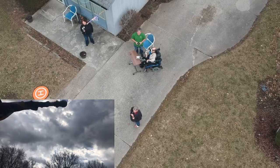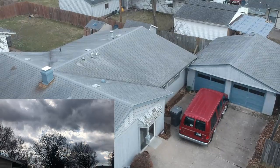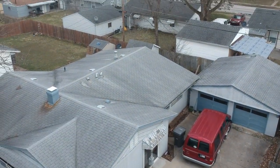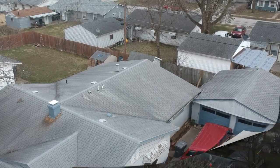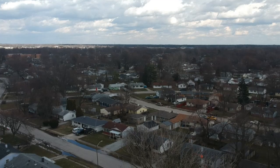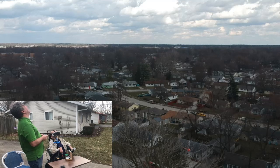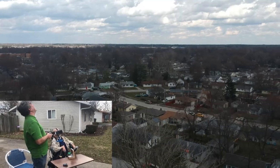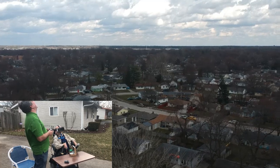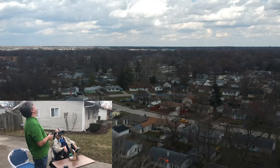Now we're back in safe territory, right over my house. And we're going to try it again, but not as high this time. Now you can have it again. That wind is going to take it. So when I'm controlling it, it stays locked on GPS. If you're controlling it, the wind can take it. So if you go too high, there's a problem to fix.